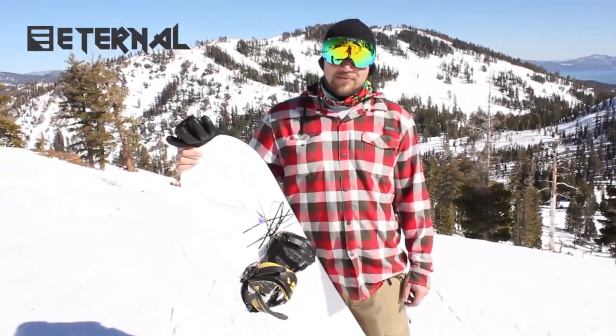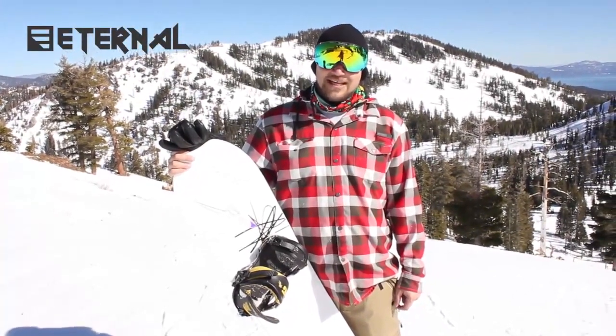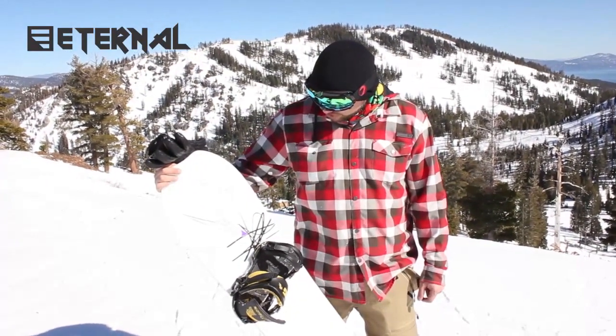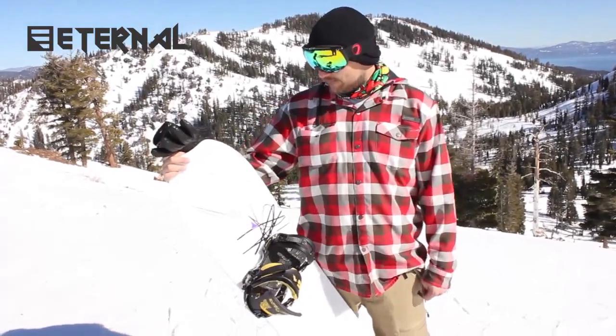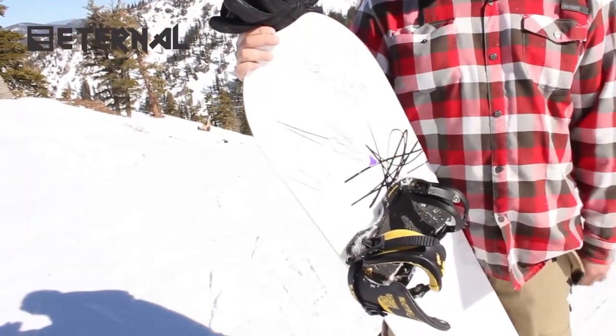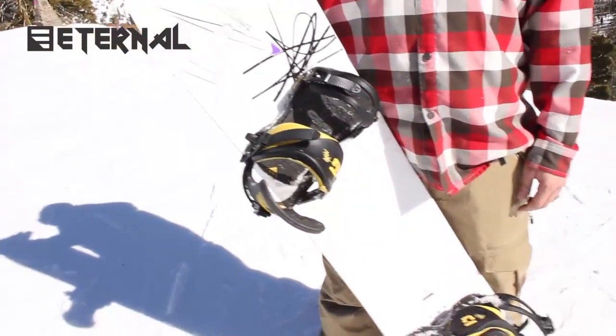Hey, how's it going? It's Joel from Eternal Board Shop. We're out here at Alpine demoing some of the next year's models. I've got the Slash Gigi Roof Pro Model Custom Art by himself. A lot of ladies have already complimented on it when I was waiting in line for a hot dog.